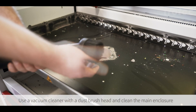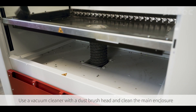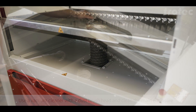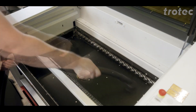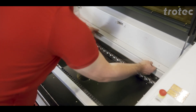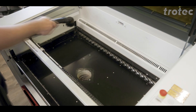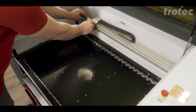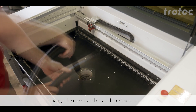Use a vacuum cleaner with a dust brush head to clean the main enclosure. Then I'm going to show you how to do the scale, change the nozzle, and clean the inside of the exhaust hose.